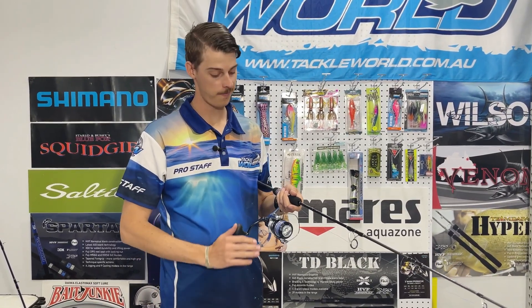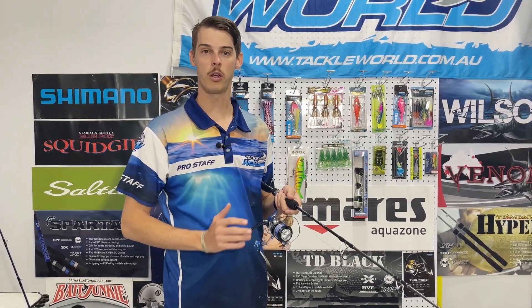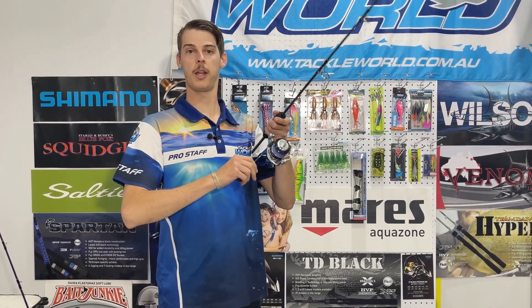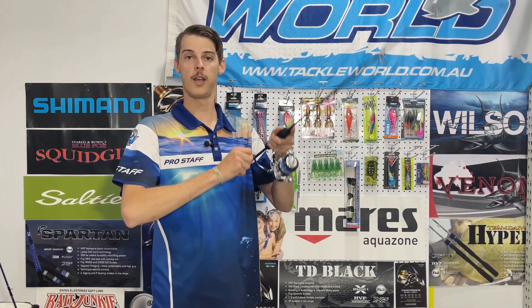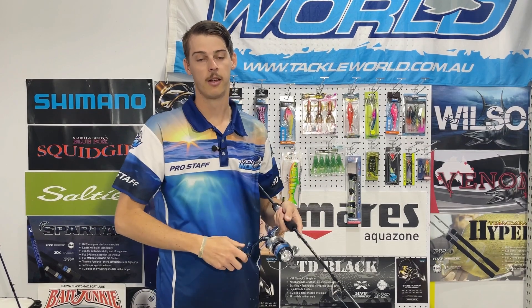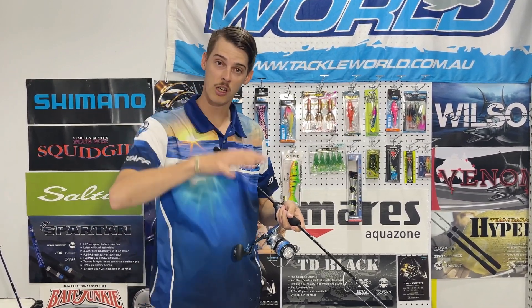Once we've got your jig tied on and ready to go and you've dropped it down to your desired depth, the easiest way to work your jig is a big lift up in the air, keep in contact with your line as you wind back down, and then lift up and wind back down. A lot of the time you will get your hit on the drop when your jig is fluttering. Now we've got you all rigged up and getting jiggy with it on the water — just keep me in mind when you nail that big PB trout and bring me in some fillets!